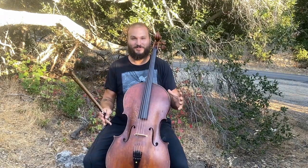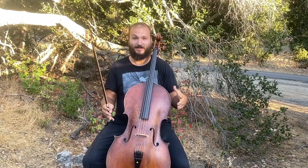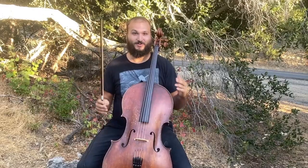Hello, and welcome back to another episode. We're really happy to have you with us. I'm Justin Leppard, this is ConsulModini.com, and we are here to teach you how to play cello.